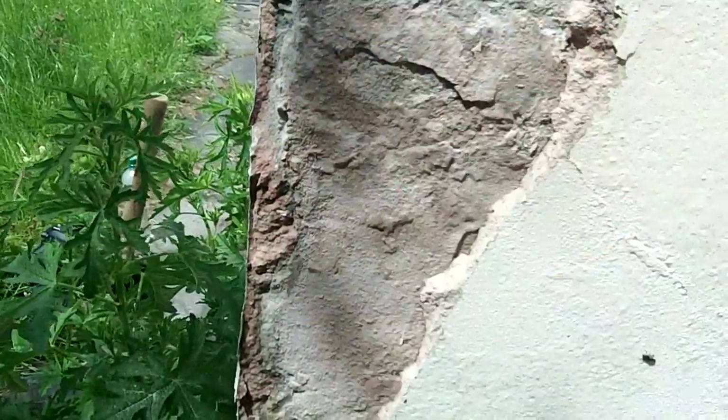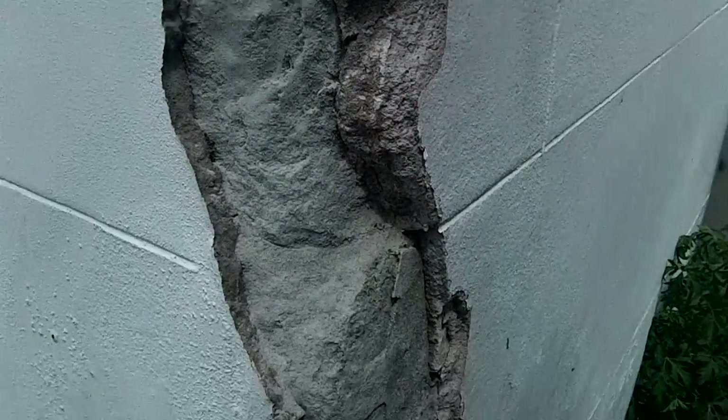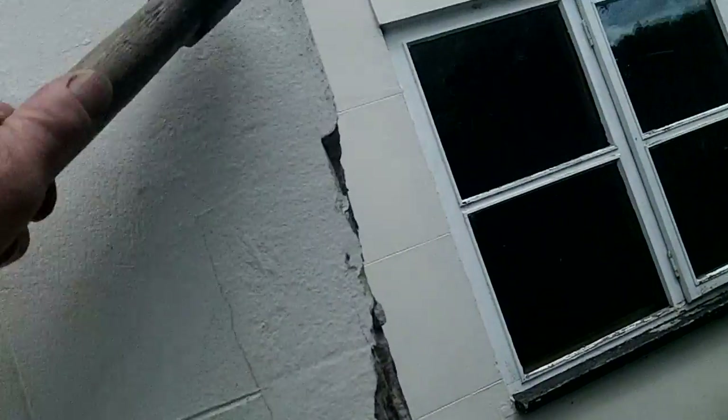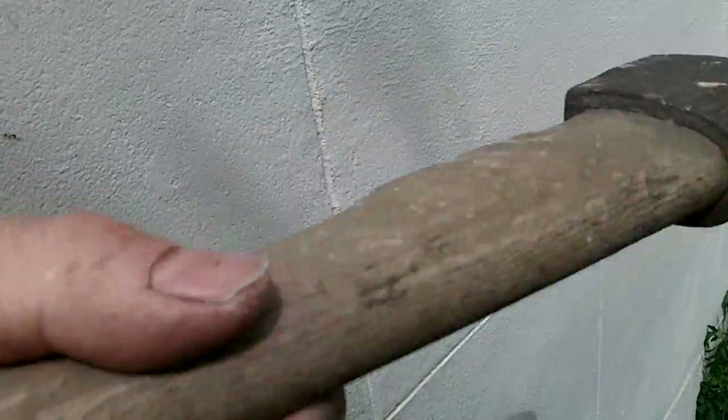All you've got to do to solve this sort of problem is dry it out and stop it from getting wet and spalling. And if I get the hammer down here, you can see just how hollow that all sounds — it's a right mess.